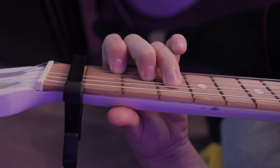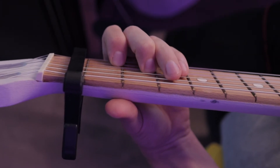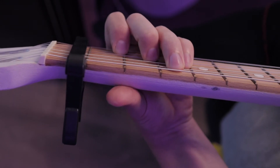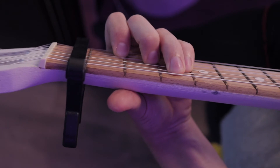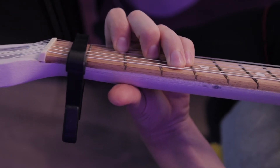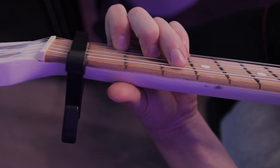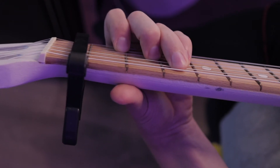Можно его сыграть с добавочной ступенькой, покрасивее чуть-чуть, вот таким образом. То есть мы прижимаем безымянным пальцем уже пятую струну, а мизинцем дожимаем четвертую струну. Это чуть-чуть посложнее.